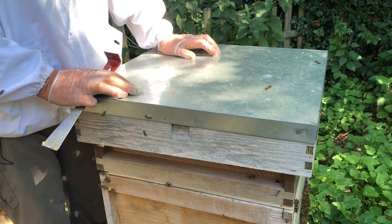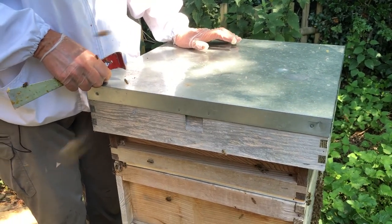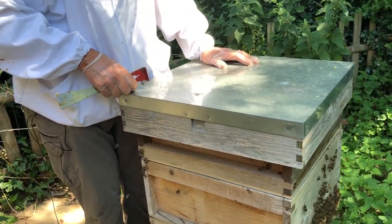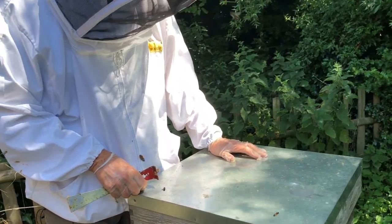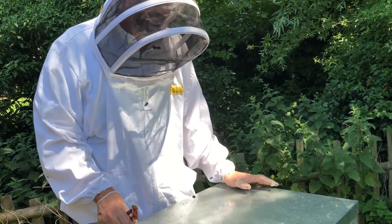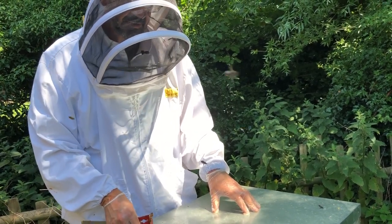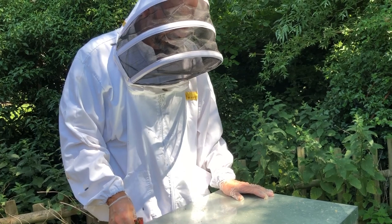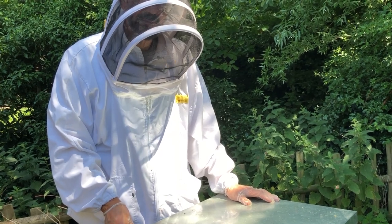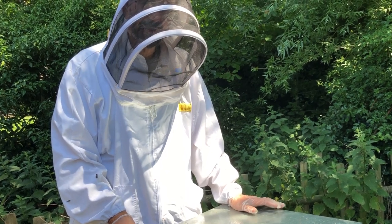Hopefully when we do the next inspection we might see some honey coming in up into the super. Of course we might see that they're making efforts to swarm, but we'll just have to see. Just at the moment we've had a lot of rain, we've got a lot of sun, and the brambles are just coming into flower, so I'm really hopeful that we'll see some honey fairly soon. Hope you enjoyed that — that's a full inspection done and our bees are doing well. Don't forget this is a nucleus that we only put in three and a half weeks ago, so they're doing really well for us. Absolutely excellent. Hope you enjoyed it — please give us a thumbs up, if you feel you can subscribe that would be great. It really helps us with YouTube. Happy beekeeping, thank you.